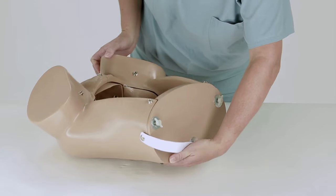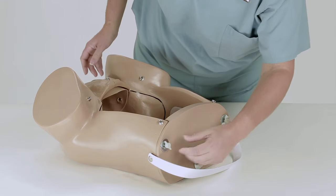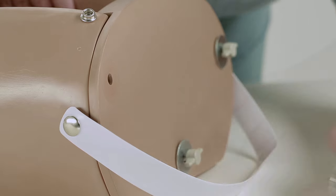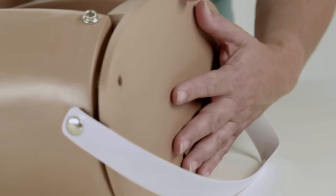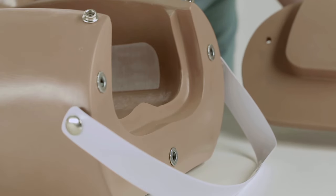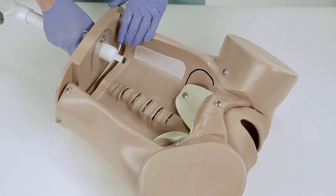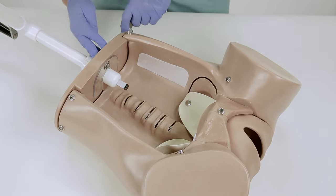After unpacking the simulator and its accessories, place the torso on a clean, sturdy surface. Facing the upper part of the torso, manually unscrew the three wing nuts and washers, then remove the back cover. The opening allows the instructor to manipulate the fetus to simulate a delivery. Please note that the back cover must also be removed to install the optional S500.10 birthing mechanism.